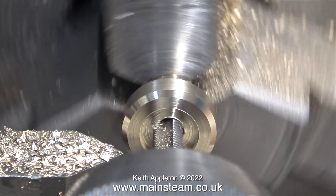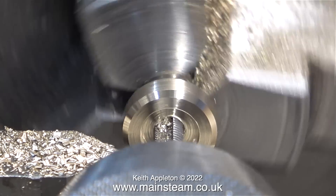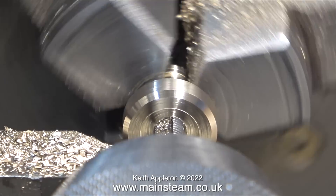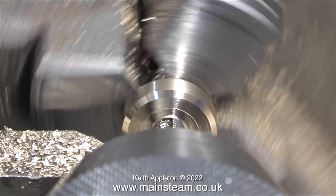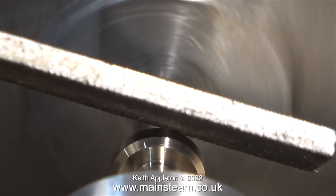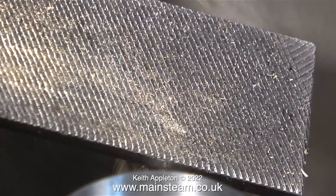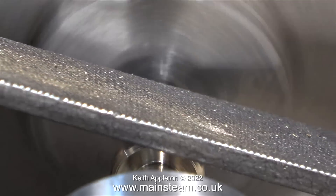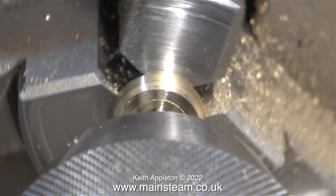Here I'm threading a hole down the centre. The drill I was using was tapping size for 3/16 inch by 40 threads per inch. As you can clearly see in this clip, I'm rotating the chuck manually — I don't want to snap off the tap in the hole. Here's a bit of unorthodox non-engineering: once I'd threaded the hole, before I removed the tap, I took the entire thing out of the chuck, turned it round, and gripped it by the tap. I used a chamfer tool on this end as well, followed by a file to round it off.